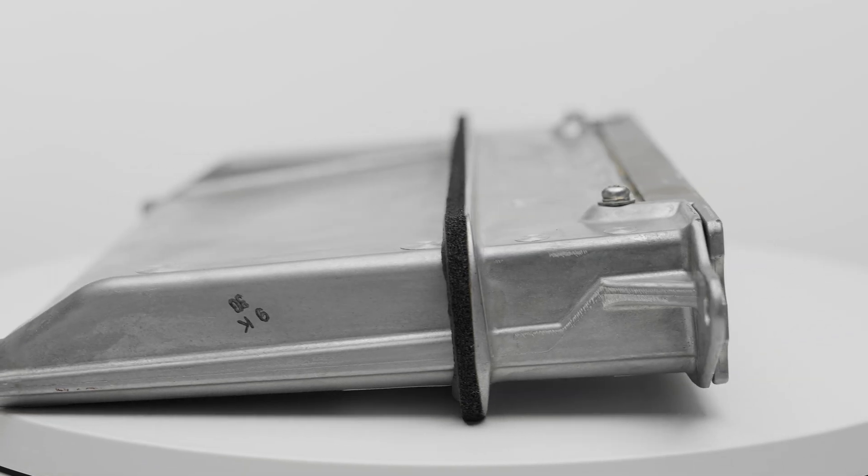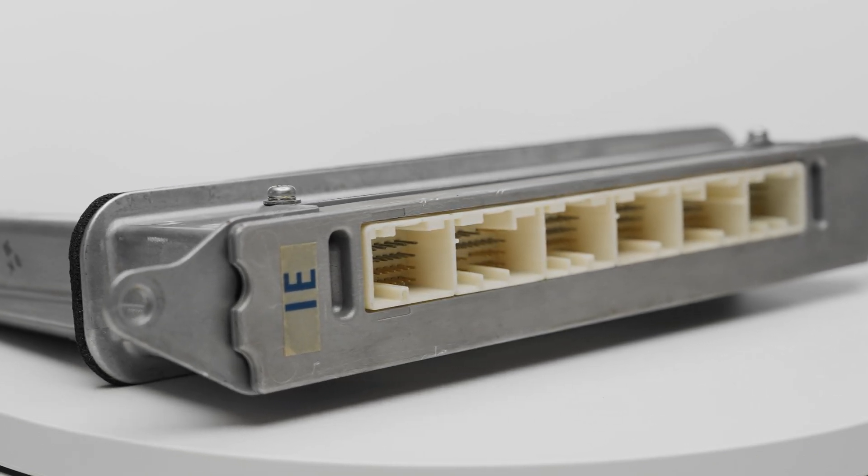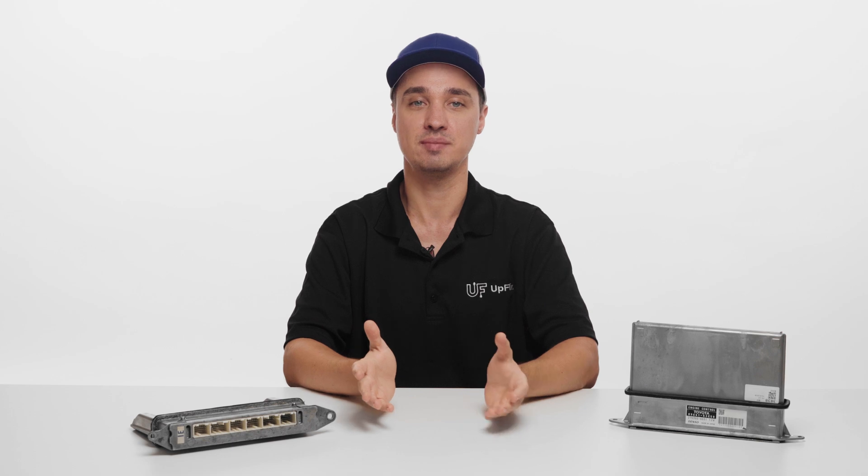Here at our facility, we have expert technicians capable of performing the cloning service with specialized tools to transfer information from one unit to another. Once your units arrive, we first confirm that a valid VIN has been provided and check to make sure the issues described are something the cloning service can resolve. When that's been confirmed, we can perform the ECU cloning service, typically within three to five business days.